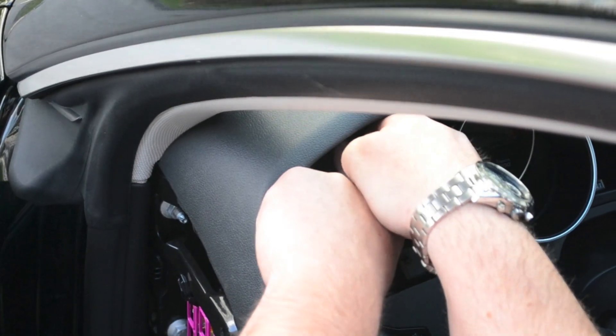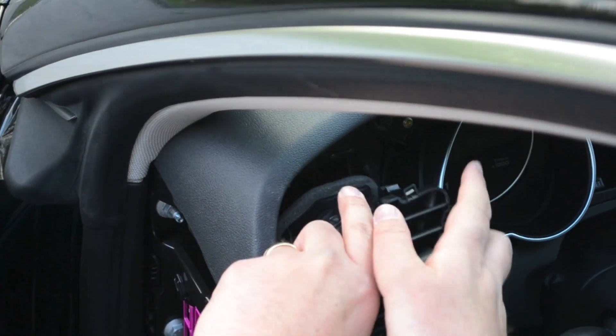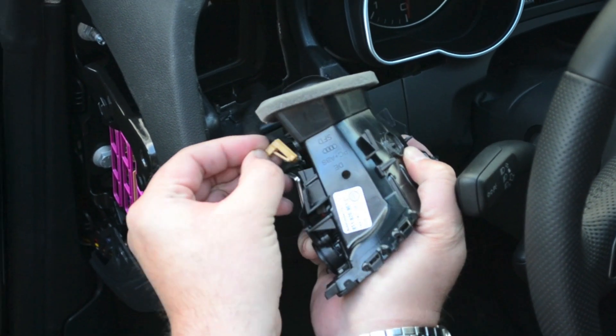Remove the vent from the dash by pulling straight out. Unhook the lighting connector, then push up on the small tab on the bottom.